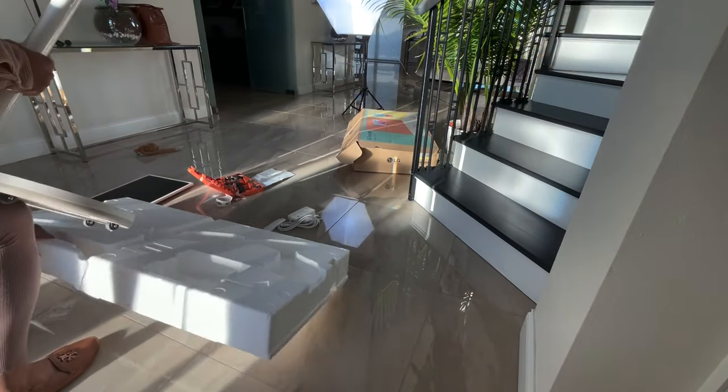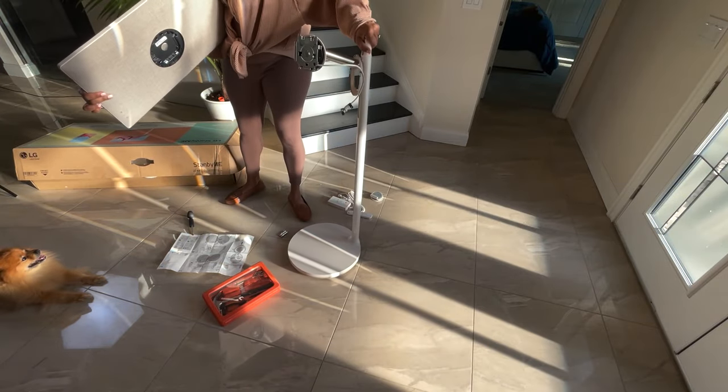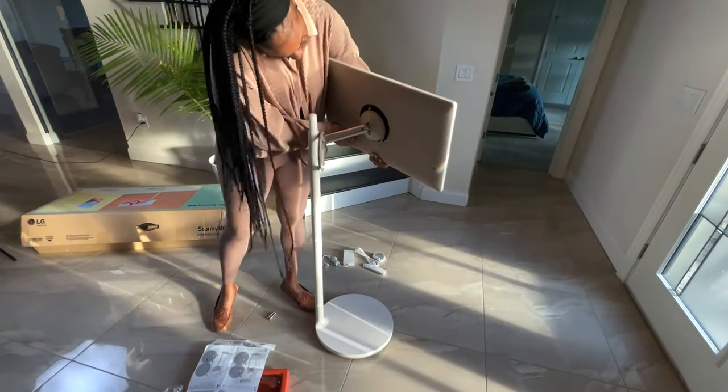When assembling the touchscreen, there is a piece on the back that you have to actually screw on. Before you connect it, make sure you connect the power cable, which is on the inside, and use your screwdriver to secure it into place.